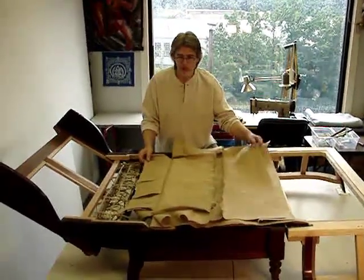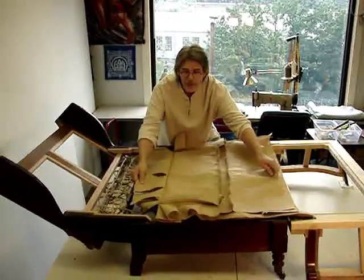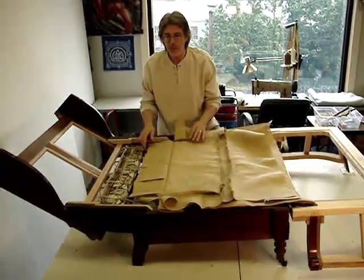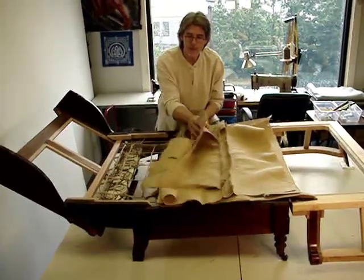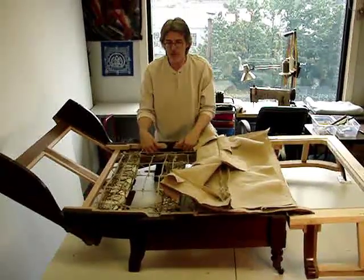I've engineered a burlap spring deck, which is not typical to this historic upholstery. The original burlap was simply pulled over the top of the springs, tacked down to the side rails,